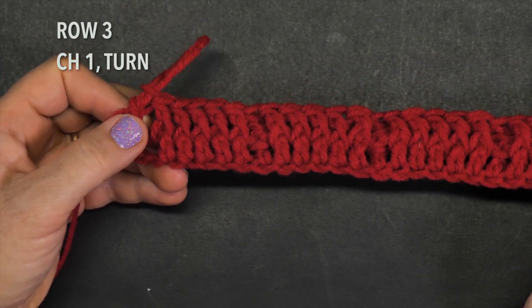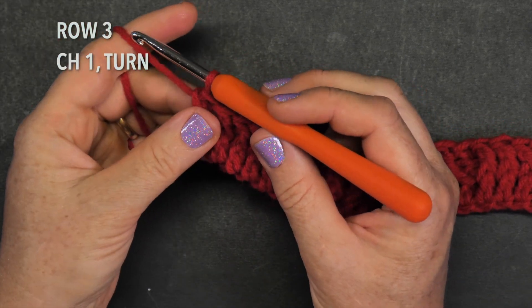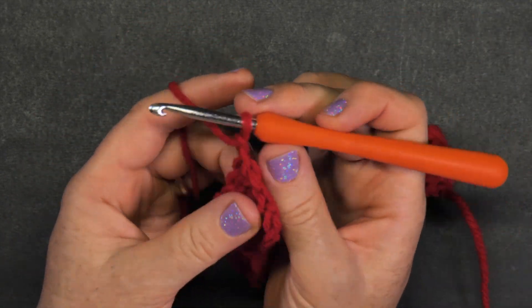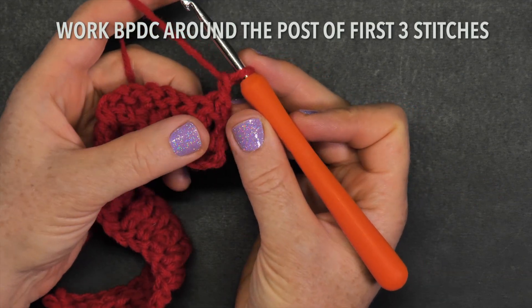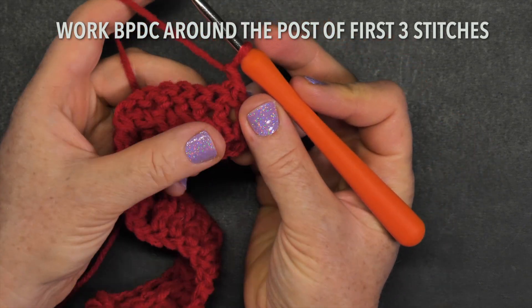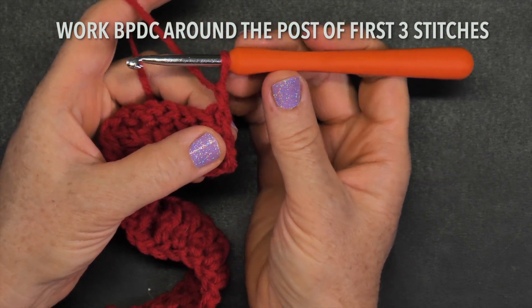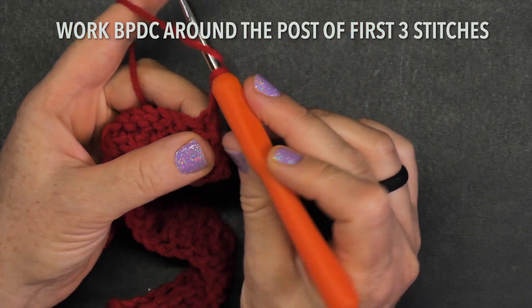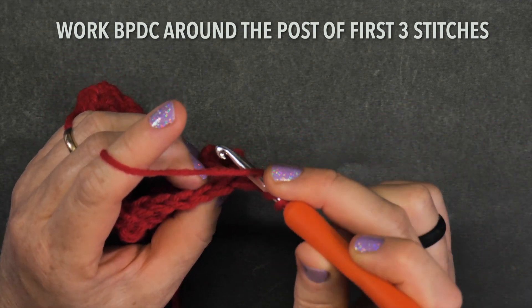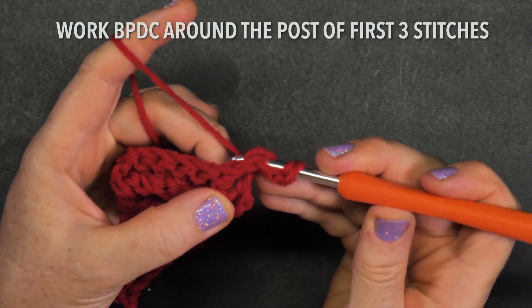Let's move on to row three. Row three is slightly different — you will be doing more back post double crochets than front post double crochets. Before we turn, chain one and turn. Now the back post double crochet on the very first stitch here is a bit tricky, so just be patient. If it doesn't work right away, pause the video and repeat this section. Yarn over, look towards the back, make your yarn over, then under and find your post — go slowly and very loosely pull through.